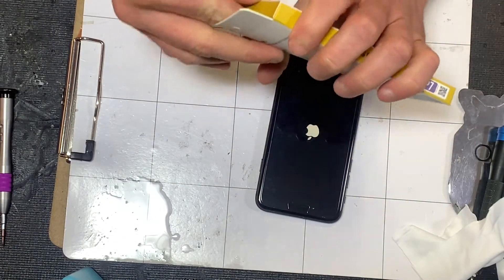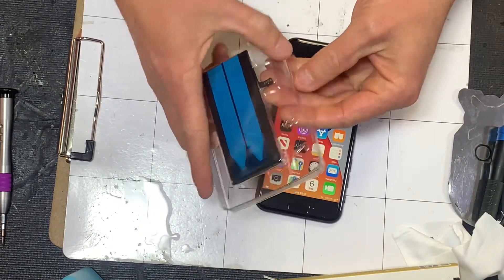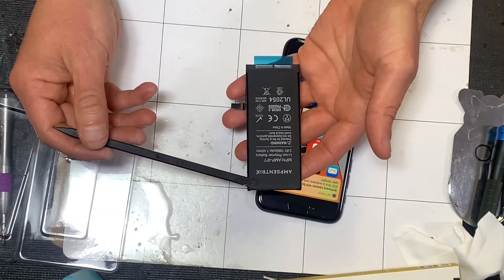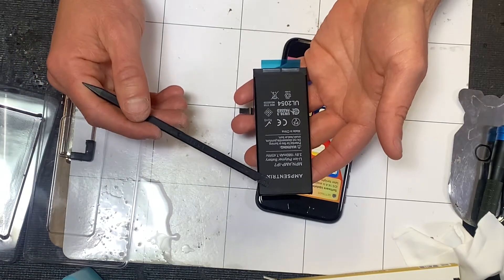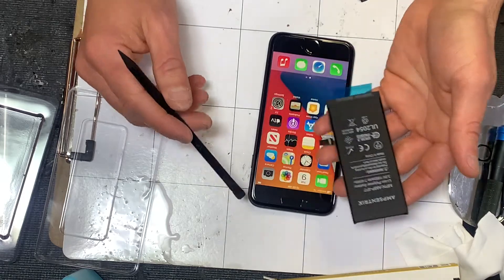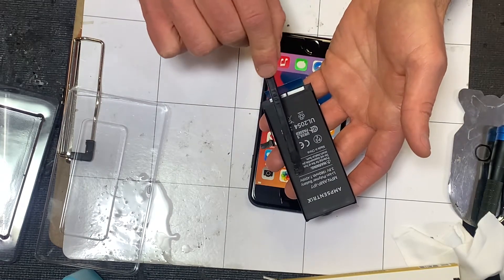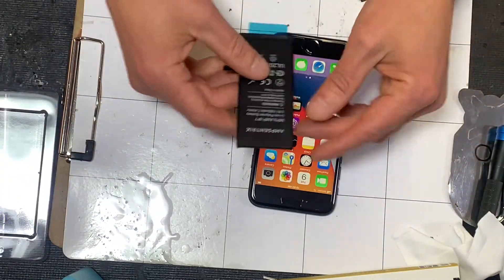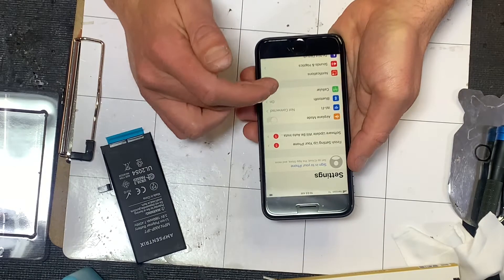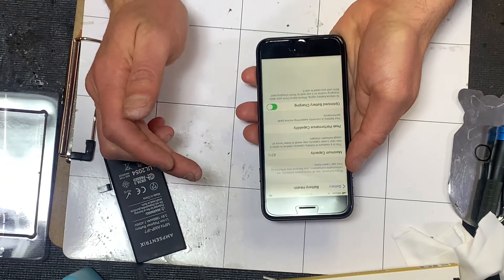Typically we get calls from people wanting to replace their batteries when the battery health gets down into the 80s — like the mid-80s. Apple's software keeps track of that and you can check it. When the battery is brand new you can charge 100% of it, but as time goes on you can charge less and less. Even though it says 100% on the battery indicator, that could be 100% of 90% of the battery. When it gets so low, the iOS software will say 'service the battery.' To see that, you just go into Settings.